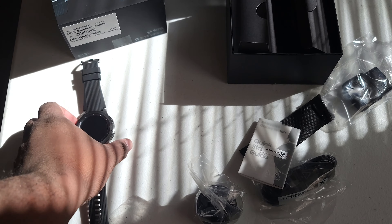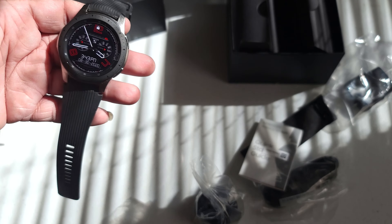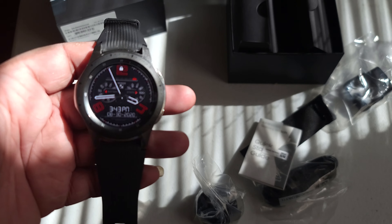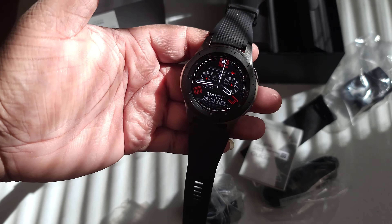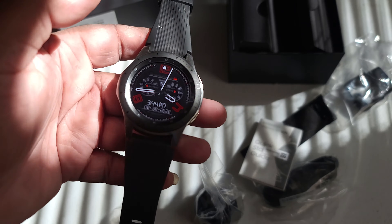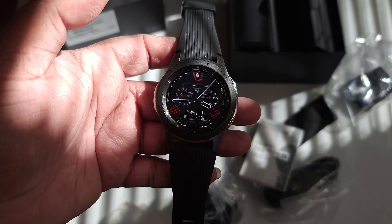So yeah, guys, this is basically it right here. Brought this for myself. Still got my Apple Watch — my Apple Watch is on this arm now. And I'm going to basically wear this on my primary arm, which is my right. I'm going to test it out for a couple of days and debate if I still want to keep this watch or not. But other than that, I'll catch you guys later. Peace. Deuces one, and I'm out. Holla.